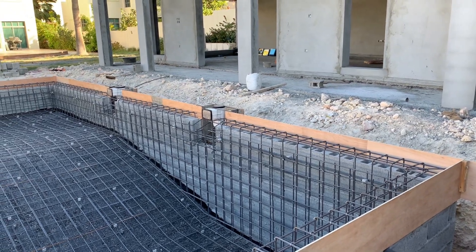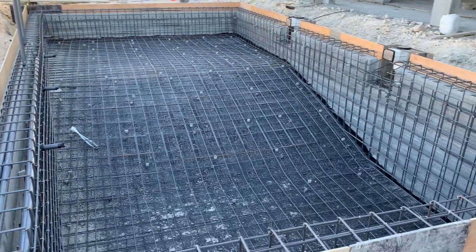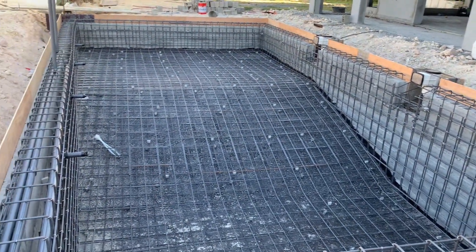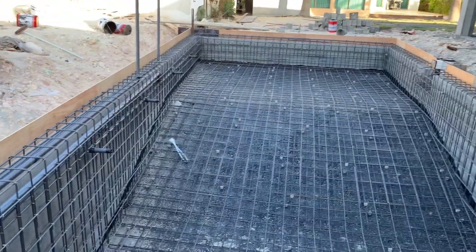All the vertical bars and longitudinal bars are in order. I have approved this swimming pool reinforcement and now they can proceed for the concrete.